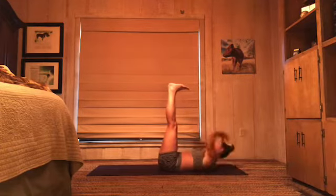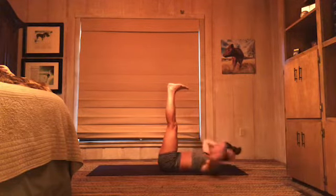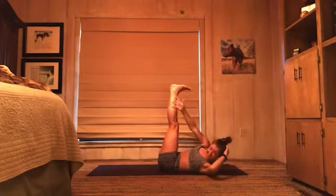Ten more right here. Ten, nine, eight, seven, six, five, four, three, two. Legs stay up.